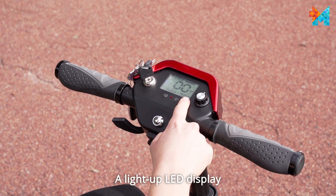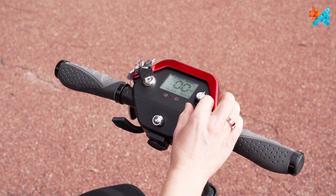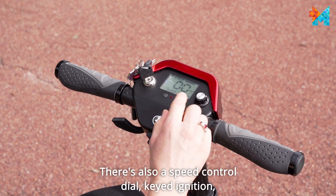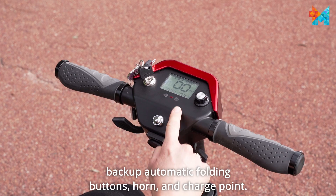A light-up LED display includes your speed and battery indicator. There's also a speed control dial, keyed ignition, backup automatic folding buttons, horn and charge point.